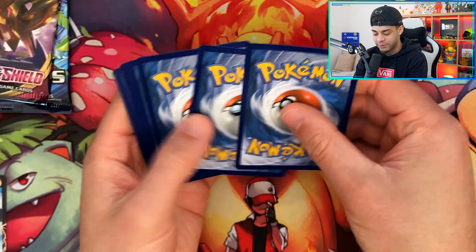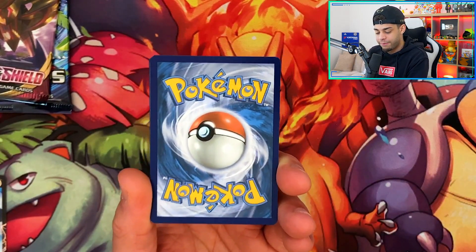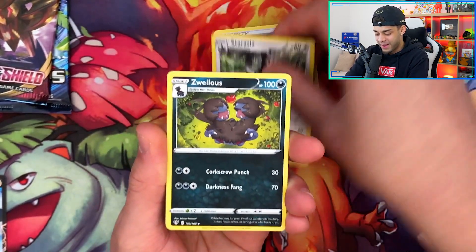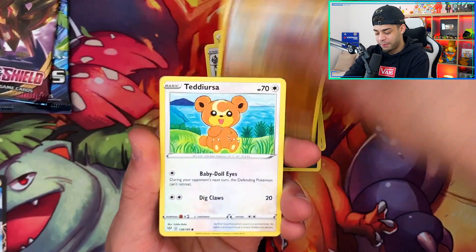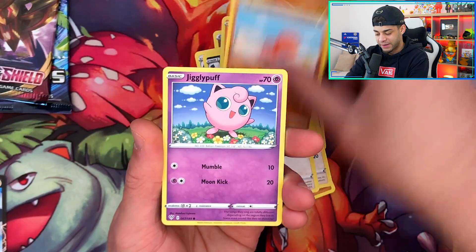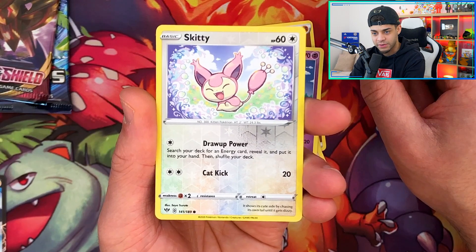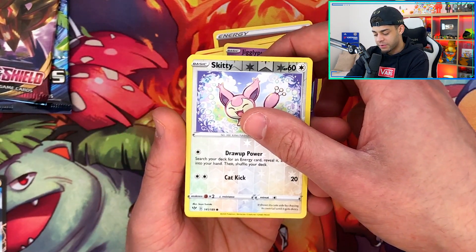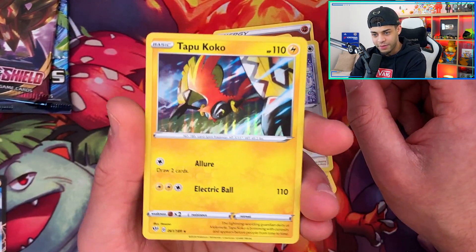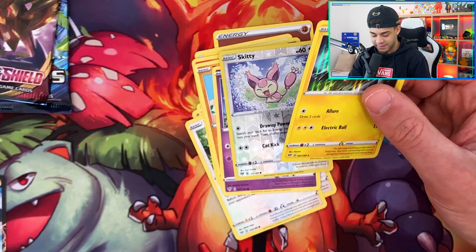Second Darkness Ablaze pack now — we'll give it a tap for luck, see if we can get the Charizard V-Max. Going for fire energy... fighting. We get a Staravia, Zweilous, Poipole, Teddiursa, Rookidee, Torchic, Trapinch, Jigglypuff, and a Reverse Holo Skitty — very cool artwork on that. The final card of the Darkness Ablaze packs is a Holographic Tapu Koko. I don't think I've ever pulled this card despite opening so much Darkness Ablaze — crazy!